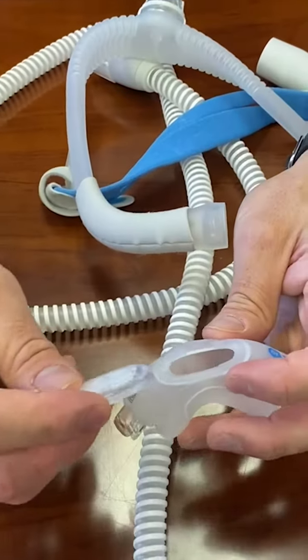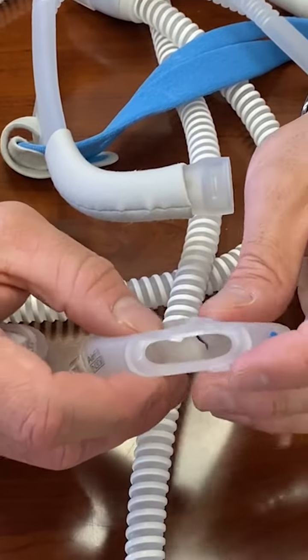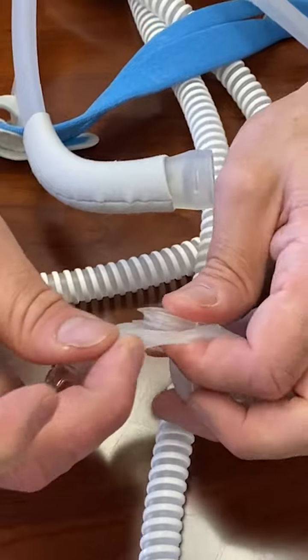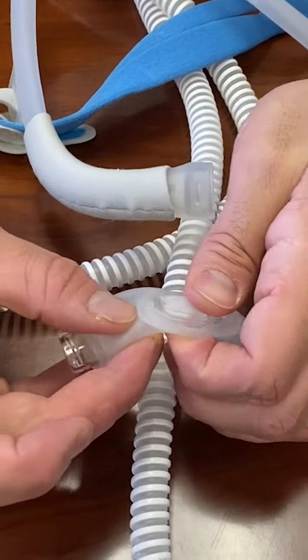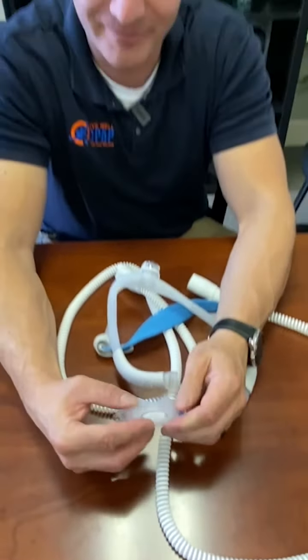You will have a couple of exhalation ports here. You won't feel the air coming out of this one very much because there's a diffuser in it, but up top you'll also feel a little bit of air coming out — there should be air coming out there. Those are where your CO2 is being vented off out of the system, because this is basically one big tube, so you want to vent it off on the top and the bottom.